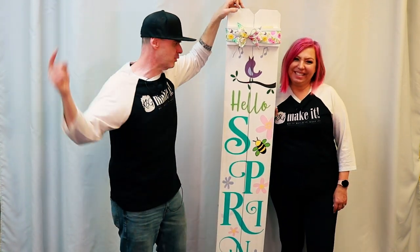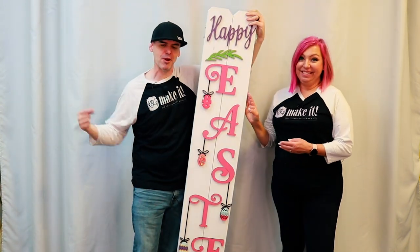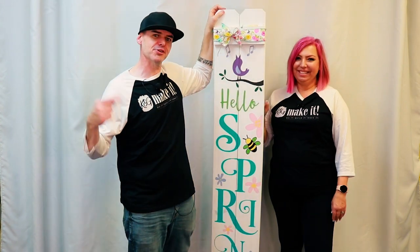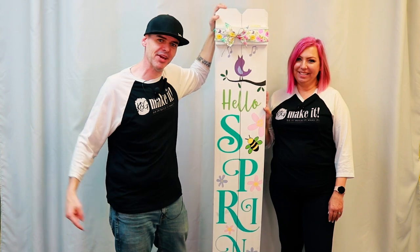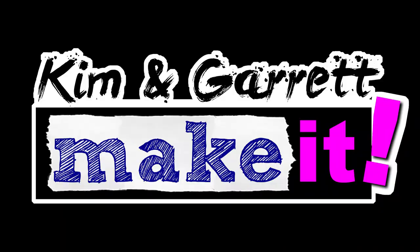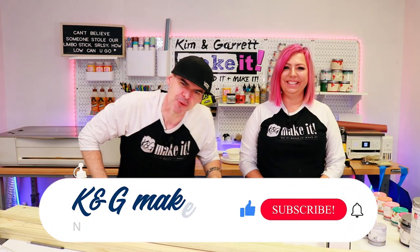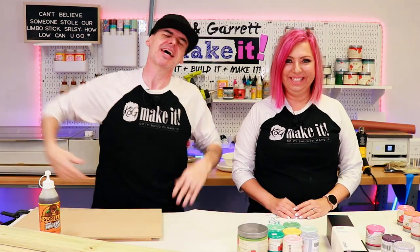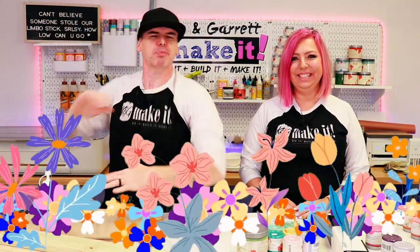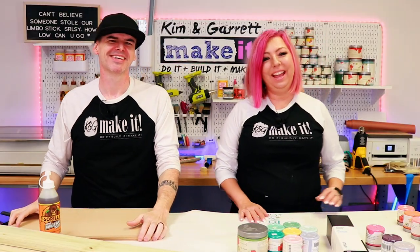We just made this reversible spring Easter front porch welcome sign using our Cricut and our Glowforge, and you can tell us who did it better right now. Welcome back — do you like to do it, build it, or make it? So do we, and we have a new video each week. This week spring is in the air, so you know what that means — it's front porch welcome sign battle!